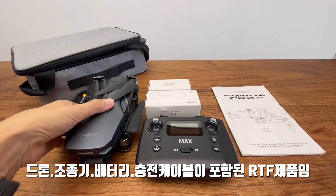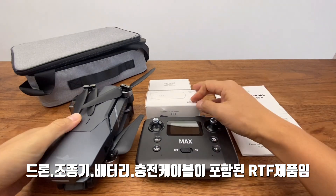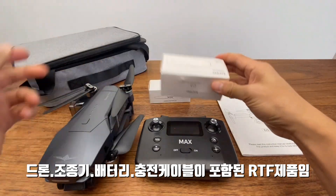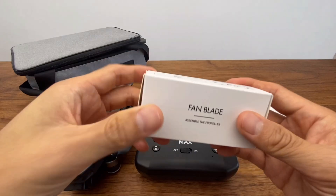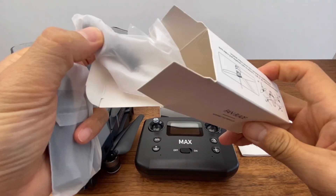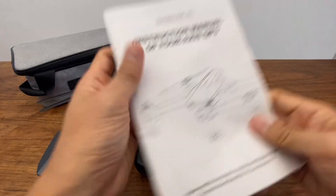제품의 구성입니다. 드론 본체가 있고, 조종기 그리고 배터리 두 개가 있습니다. 저는 배터리 두 개짜리 옵션으로 구입했는데, 배터리 한 개로 스펙상 30분 정도이지만 실제 비행은 약 20~22분 정도입니다. 여분의 프로펠러와 전원 케이블, 풀이 들어가 있고, 설명서는 중국어와 영어로 되어 있습니다.